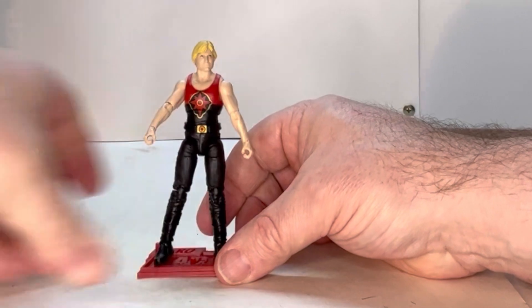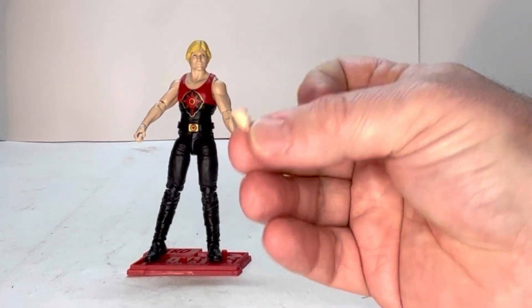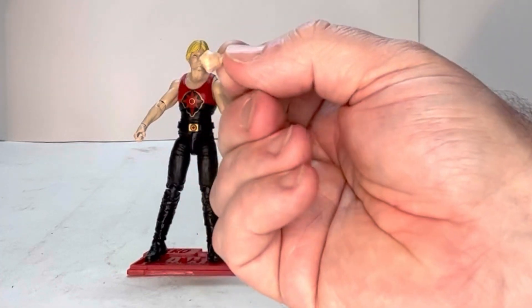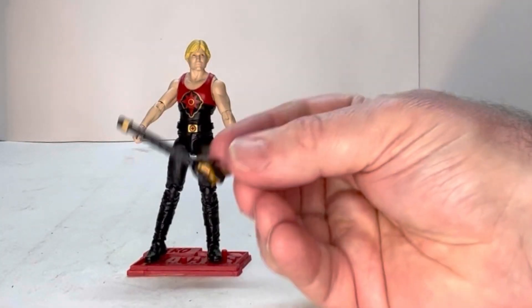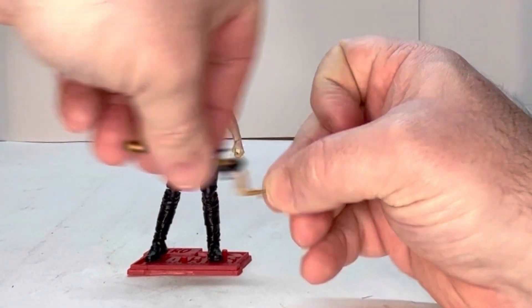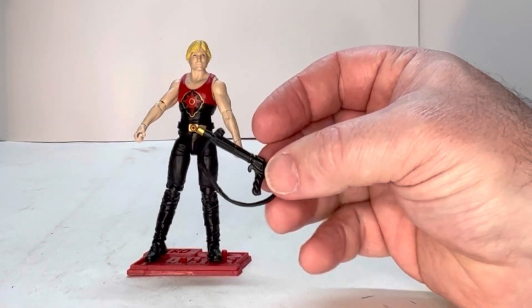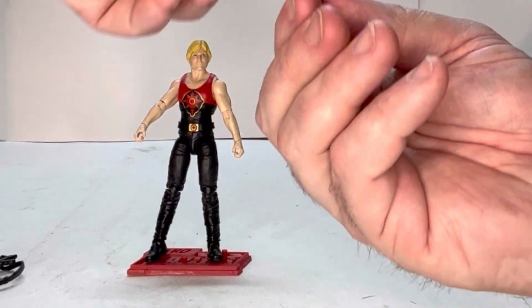He comes with a bunch of accessories. He comes with two closed fists, a Mongo laser rifle which is kind of cool, another one with a sling, and then of course the iconic sword.